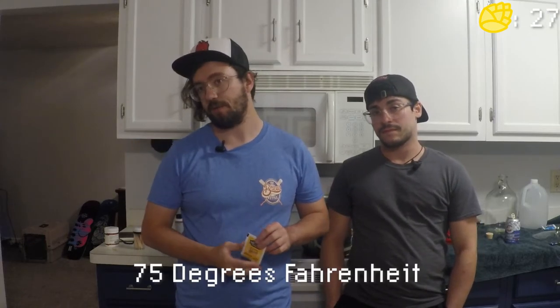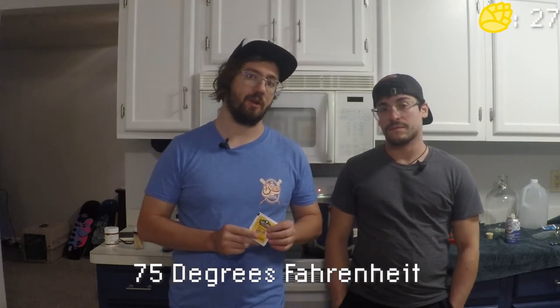Now that our wort has boiled for an hour, we're going to bring it over to the ice bath. You want to bring your wort down to 75°F, because when you pitch your yeast, that temperature ensures the yeast isn't being killed off. Once we finish getting the wort down to 75°F, we'll move on to the next steps.